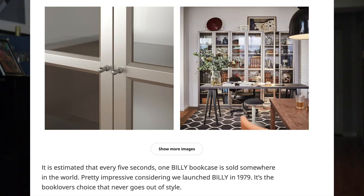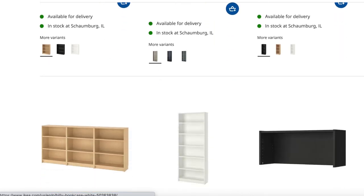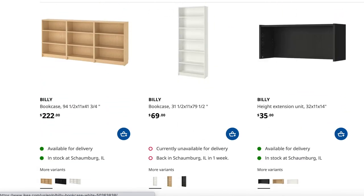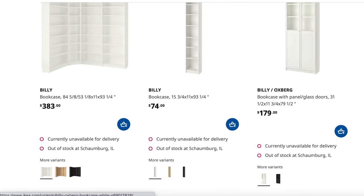Item number two on the list is the Billy Bookcase. On IKEA's website it says that every five seconds one Billy Bookcase is sold somewhere in the world — I don't know if that's true but it's pretty incredible. This bookcase actually comes in so many variations, which I think lends to its popularity, so let's talk about some ways to spruce them up.